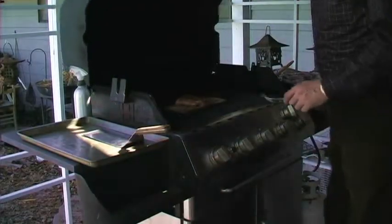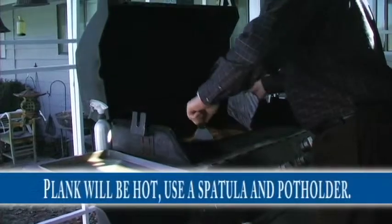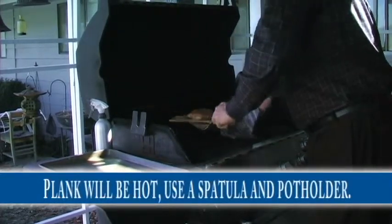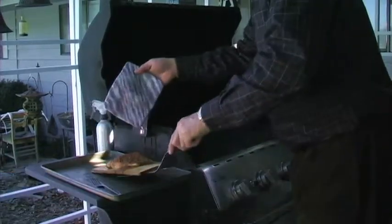It's been a little over 15 minutes and the salmon looks great — the sauce is all caramelized and the fish is starting to flake, not overdone at all. We're going to get our spatula under the plank, hold the other side with a pot holder, and take it off the grill.